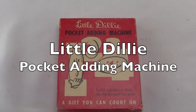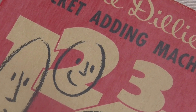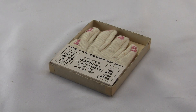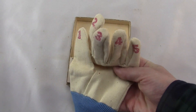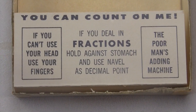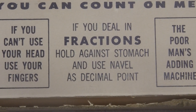This is the Little Dilly Pocket Adding Machine, made by the Magic Wand Company in 1959 in Pasadena, California. I have the original box. It says, 'A gift you can count on.' Let's take a look. It's a glove. I see what this is — it's a gag gift. Perfect for April Fool's. It's got numbers on the fingers, and you can give it to your friends as a joke. It says, 'If you deal in fractions, hold against stomach and use navel as decimal point.'